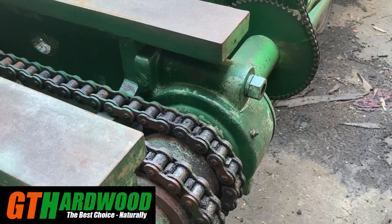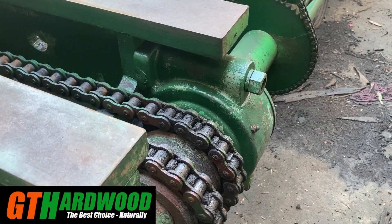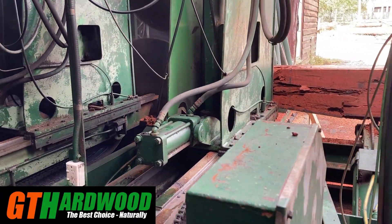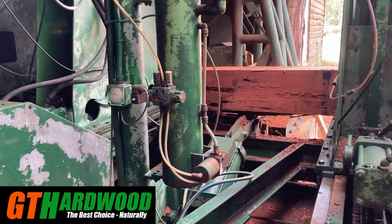We've got a few logs out there like this one that we can slab up into 75mm thick slabs. We also have some big slabs outside like this being dried at present.